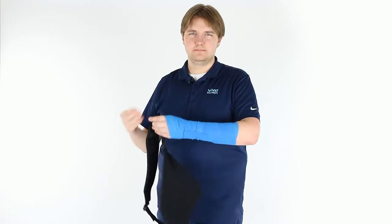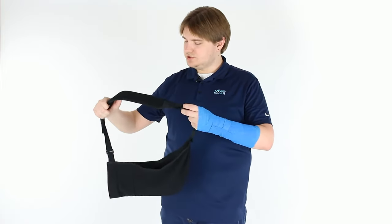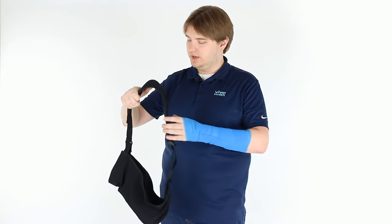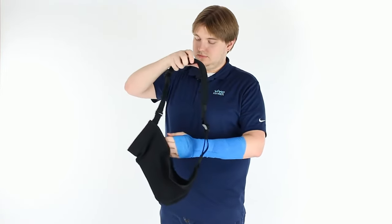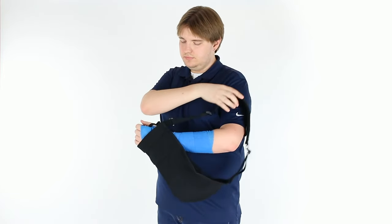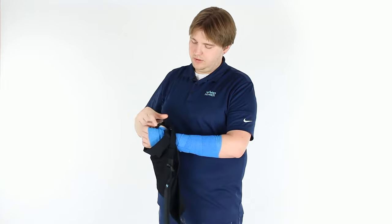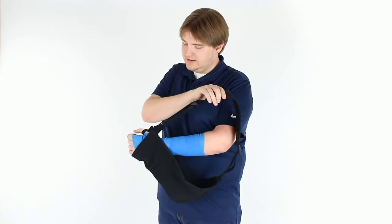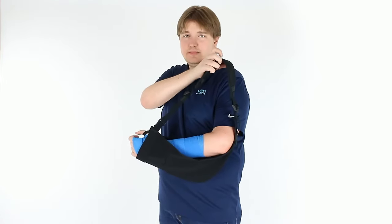For demonstration purposes, I have my arm wrapped up here so that we can show how to fit the arm sling properly with limited arm mobility. You'll start by fitting your arm through the opening here and hooking your thumb on one of the two elastic straps. There's one on either side of the sling, so it can be used ambidextrally.